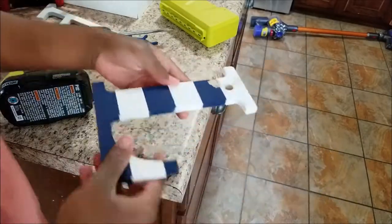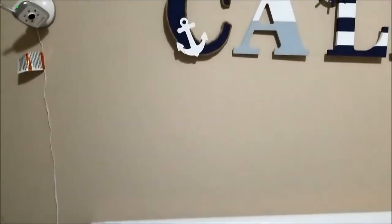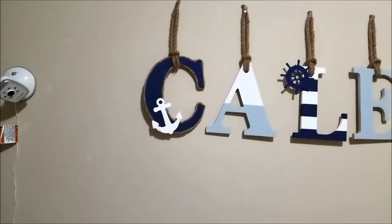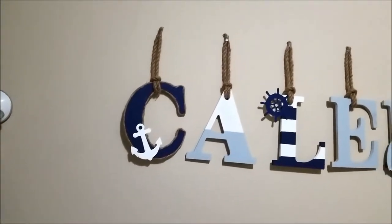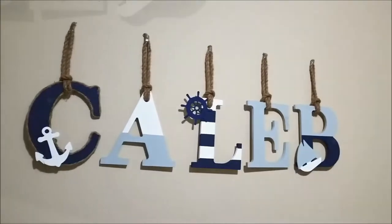Now I'm going to go ahead and hot glue that wood piece back onto the L. This is the final result — this is how they look hanging on his wall above his crib. And like I mentioned before, if you're going to do simple lines and designs, you could easily use spray paint to make it go much faster.